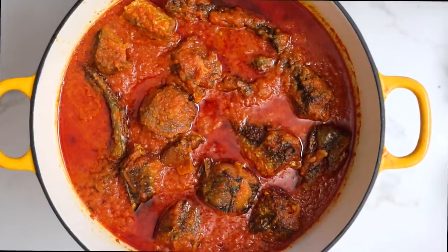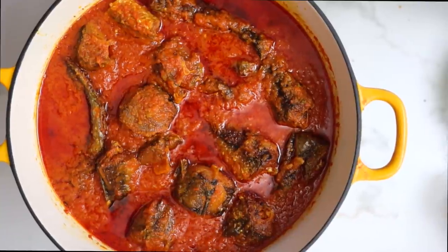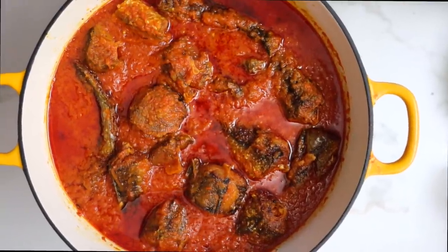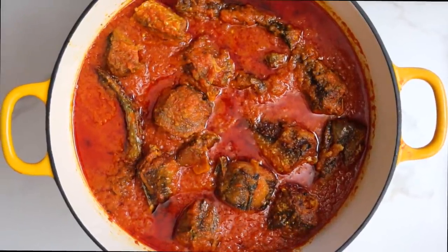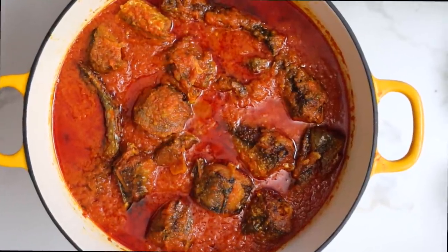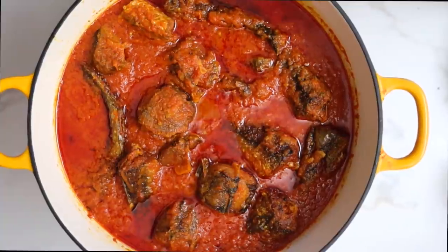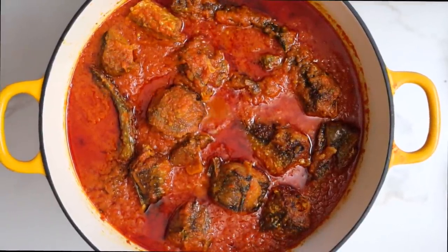When I'm talking about Sunday stew, this is what I mean. This is fish stew and we love it so much. I like preparing it on Sundays so that it is fresh on Sunday and we can have it for the rest of the week. It is so good and it is so easy to make. So if you want to learn how to make my fish stew, don't forget to click the like button and subscribe.